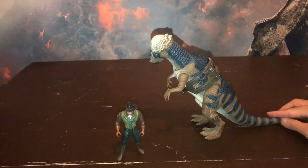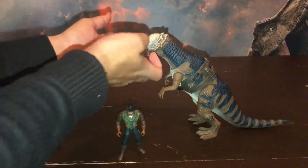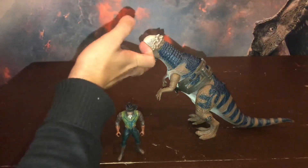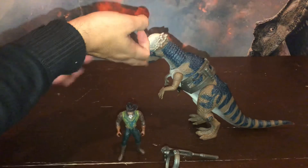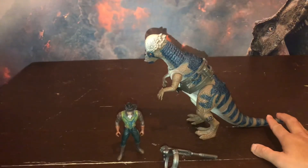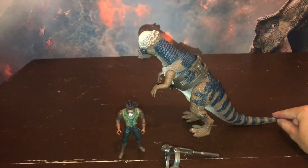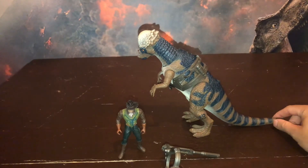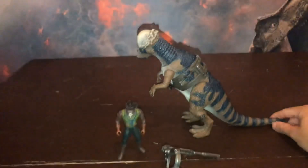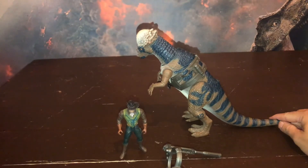Esta fue la review del día. Espero que les haya gustado. Aquí está el equipo de captura. Disculpen por la desorganización de mantener parado al pobre dinosaurio, pero aquí es lo que tenemos y lo que les mostramos. Espero que les haya gustado a todos. Denle un like si les gustó el video, suscríbanse para más videos, y nos vemos en nuestra próxima review. Bye, bye.